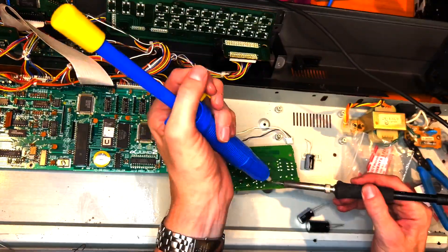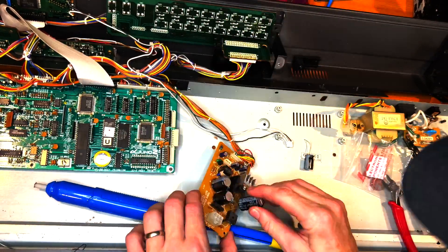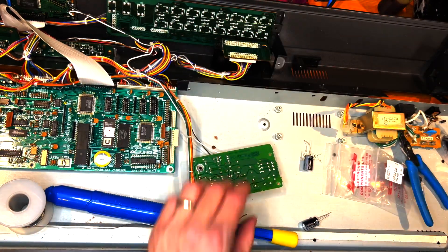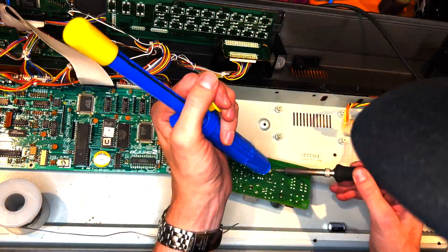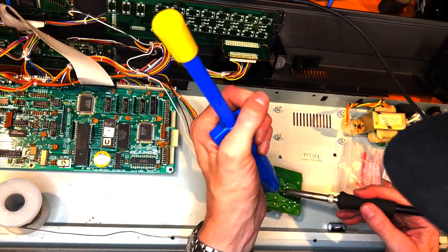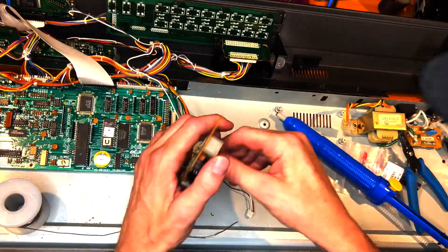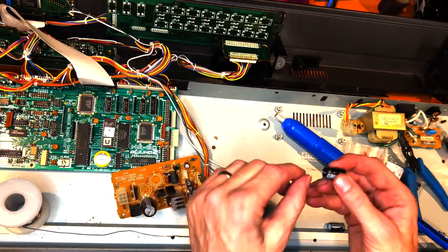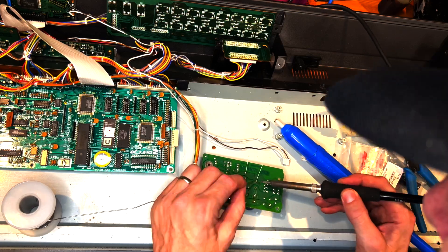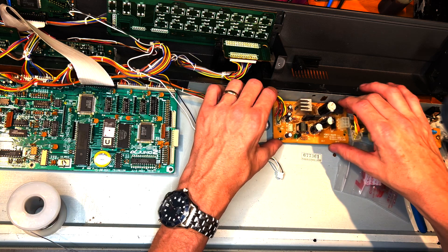Here's the power supply being recapped. Let's pull out the old caps and put in the new ones. Make sure the leads are trimmed properly so there's no shorting on the underside of the power supply. Then put the new power supply back in.